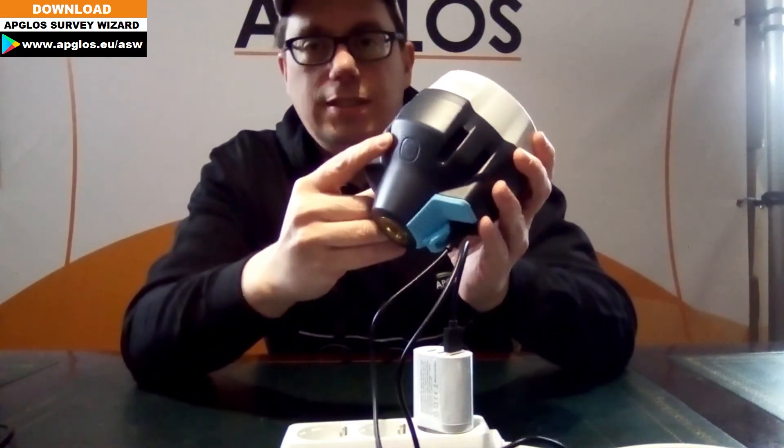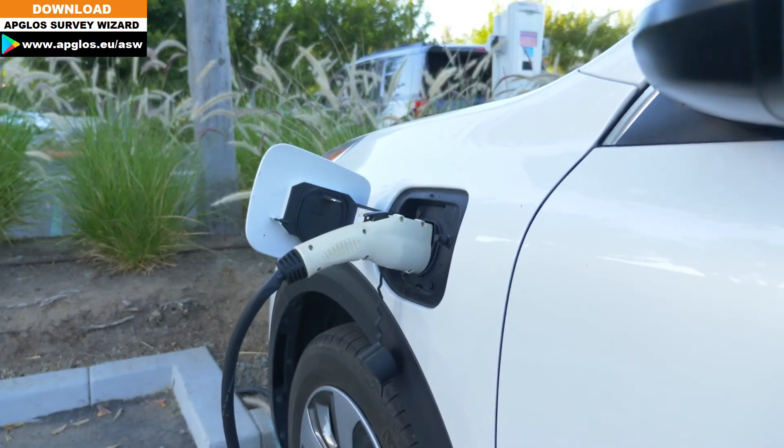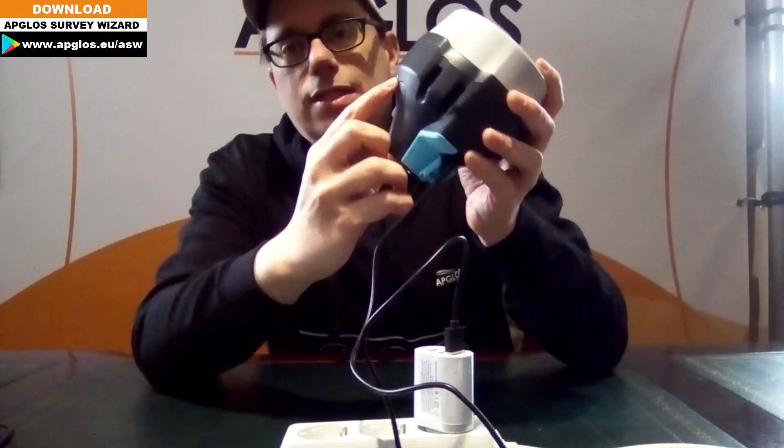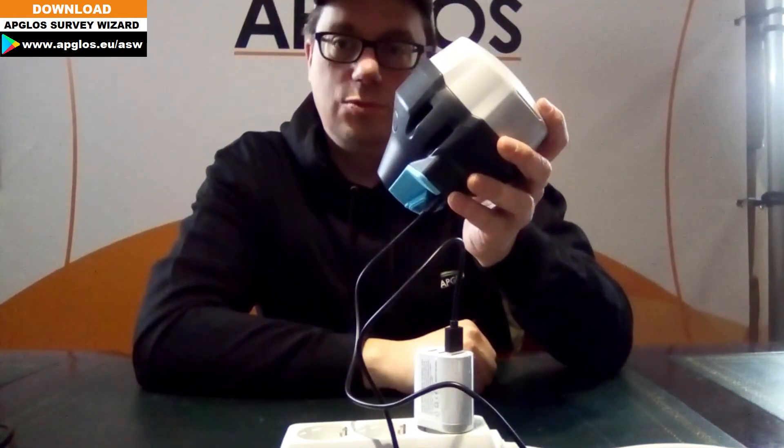When it's blinking, the Amulet Reads RS2 is getting charged. When the Amulet Reads RS2 has 5 full LED lights on, the battery is full.